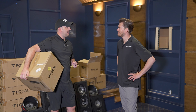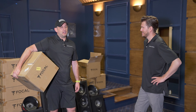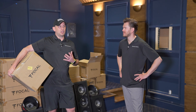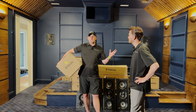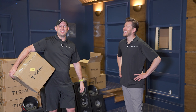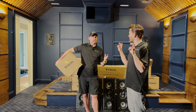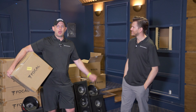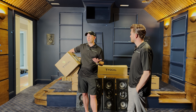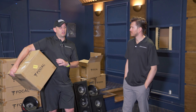Have you ever heard of a half-a-million-dollar speaker? Focal, in their Grand Utopia Gala Evo X, they're about $380,000 each. They're going to be utilizing the same woofer materials — obviously larger woofers — but you'll see some of that same technology trickle down to their lower models. Even their Sopra series is a very popular and affordable speaker at $20,000–$22,000 for a pair, uber popular in the audio realm.